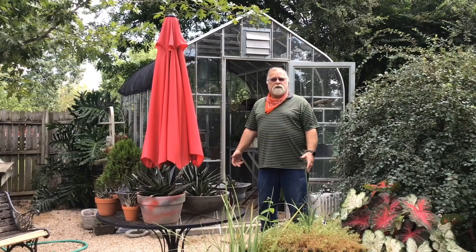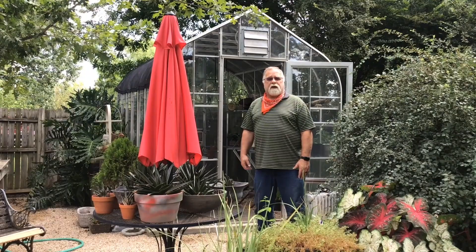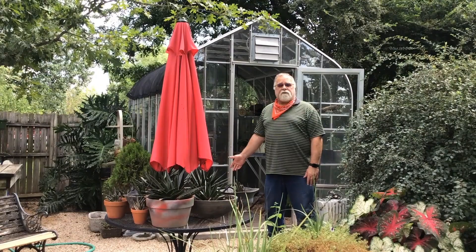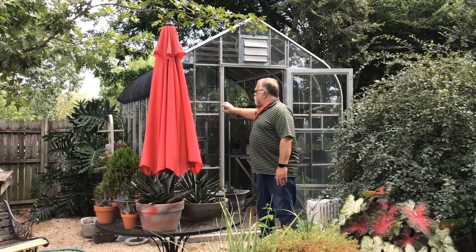We're looking at homeowner hobby greenhouses — as opposed to the commercial ones. There are tremendous amounts of different kinds: you can buy them in boxes, buy them from companies, or build them yourself. This all depends on what you want to do and what interests you. This particular one is a kit from Texas Greenhouse, one of the bigger greenhouse suppliers in this part of the country, and they do a wonderful job.